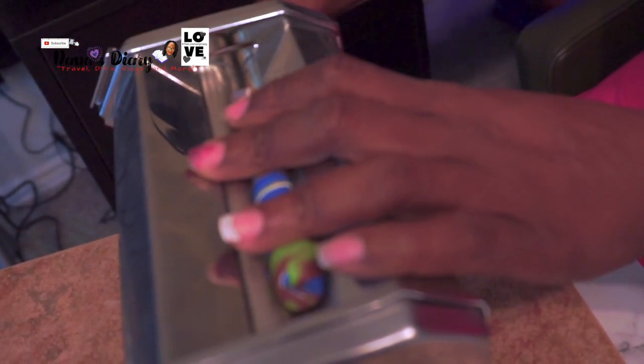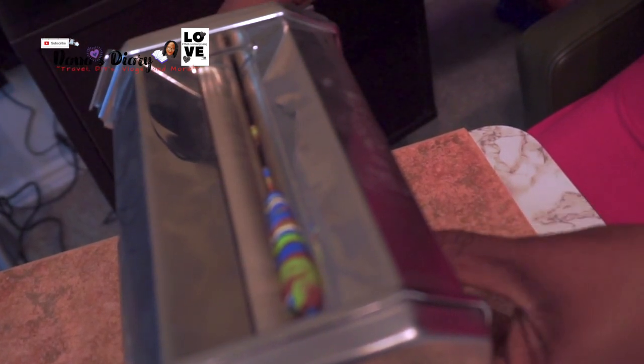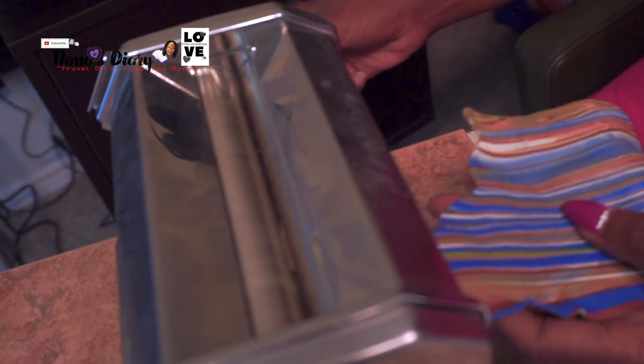Right here I am just rolling it out so I can flatten it in order to start making my pen.